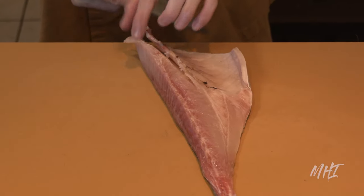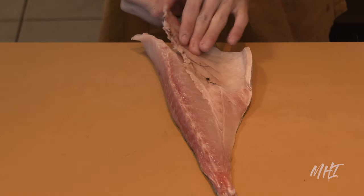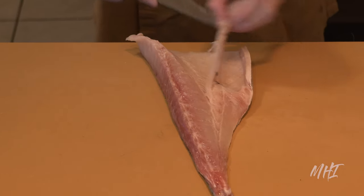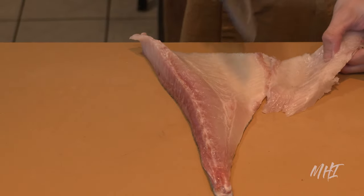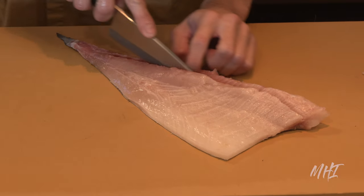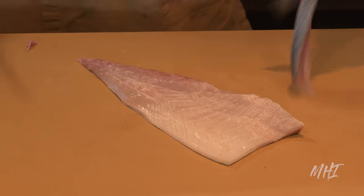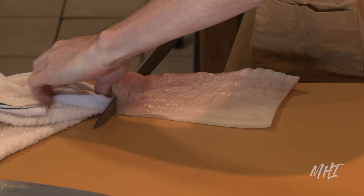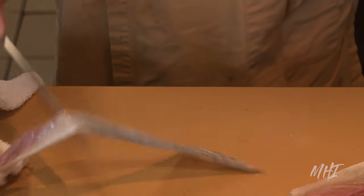Then the chef delicately works around the shape of the ribcage. Lastly, the skin is removed and we're left with a cut, which will be used to prep the final sushi dish.